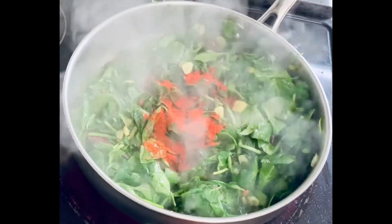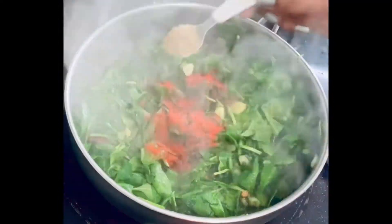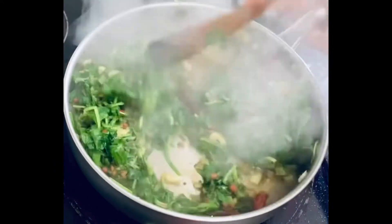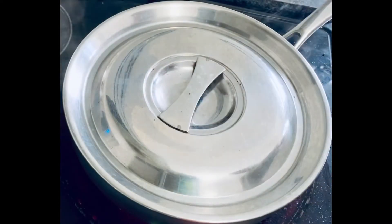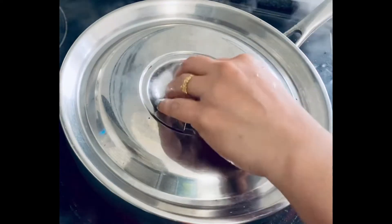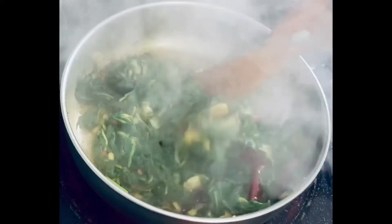Finally, add a teaspoon of chili powder and a teaspoon of coriander powder, then mix them up nicely. Close the lid and let it cook for five to seven minutes. After seven minutes, remove the lid and mix it up one more time.